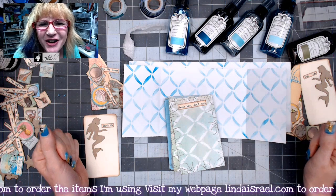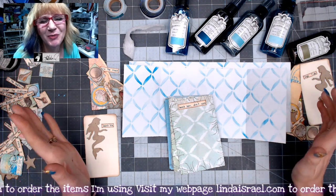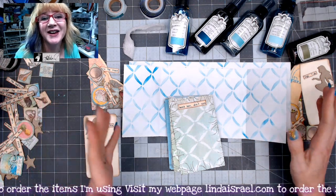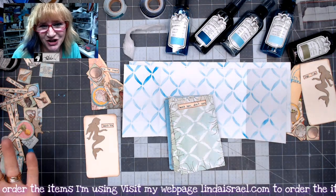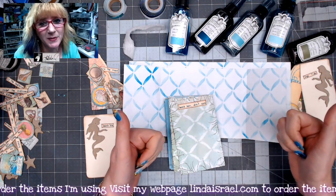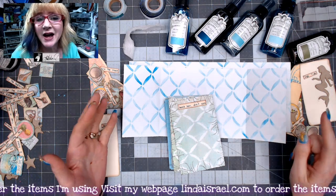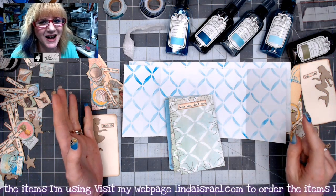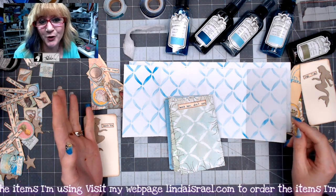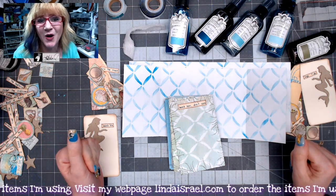Hello everyone, Linda Israel here. Just before I went on vacation, I was sharing with you how to make the Seabreeze Mini Junk Journal, and this is a continuation of that. If you like this video, please give it a thumbs up and share it with your friends. Subscribe if you haven't subscribed, and I am live on Mondays at 3:45 p.m. and Thursdays at 12:30 p.m. Central Standard Time — I'd love for you to come hang out with me while I create.